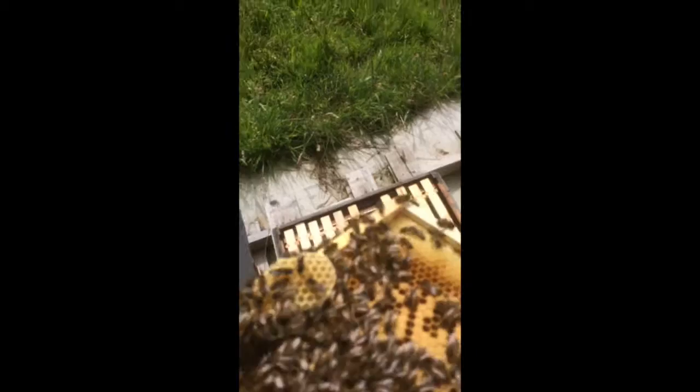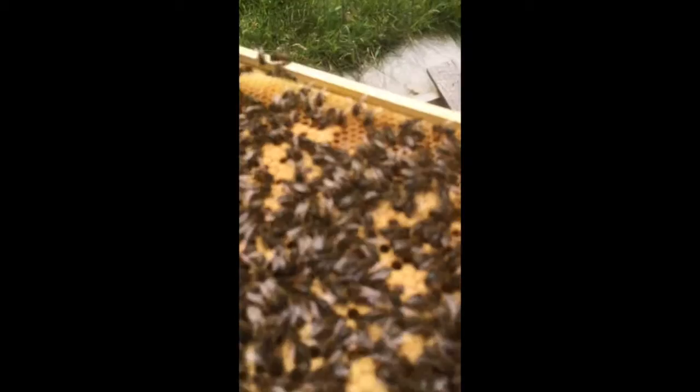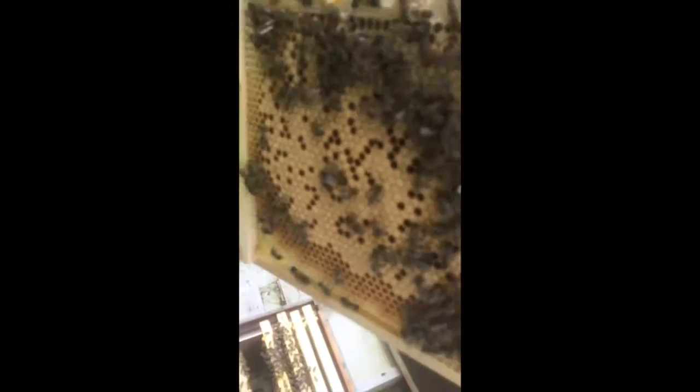It looks like they've actually made a bit of comb in the corner here. I suspect it's a little bit of brace comb. Fewer bees in here, but nevertheless the bees are building up. And there you are — you can see the brace comb here, and you can see the areas of filled brood and capped brood as well. So that's good. Ladies all doing well. It's very good to see that.